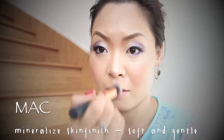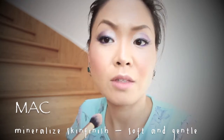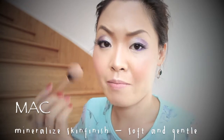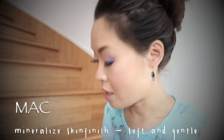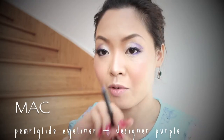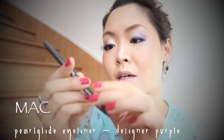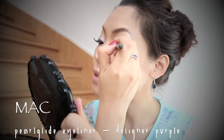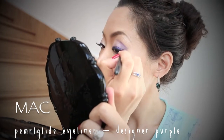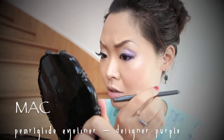I apply it on my nose as well as my cupid's bow, just a little bit right below my lips. I also like to put this around my eyebrow bones just a little bit. Now the glue is all dried up, so I'm going to go back with MAC's Designer Purple eyeliner and draw on top, and also wing it out a little bit.